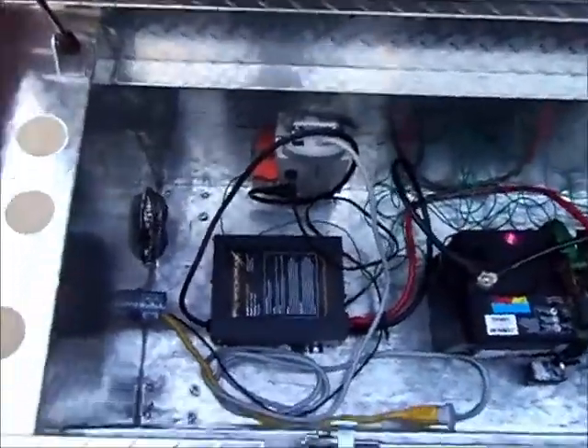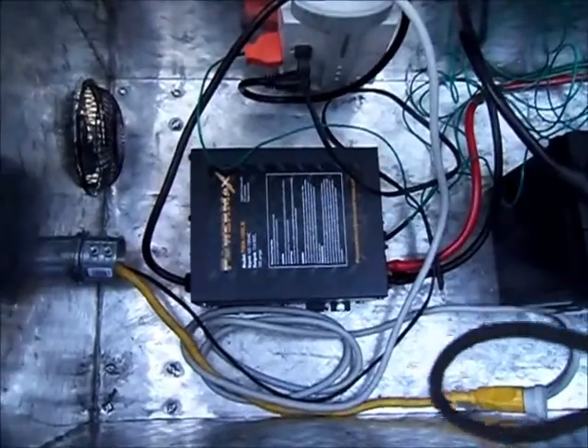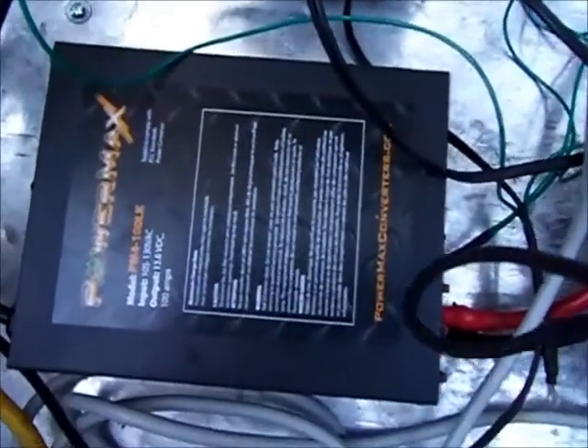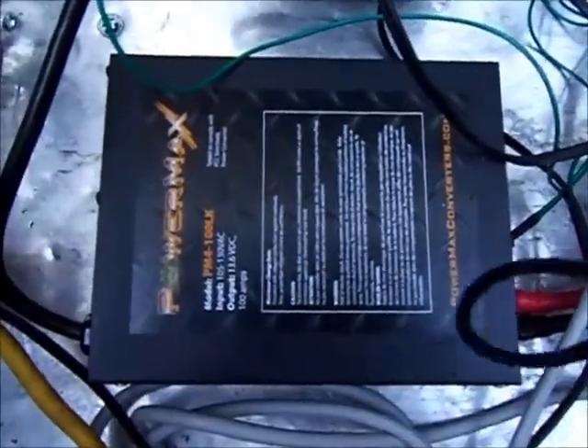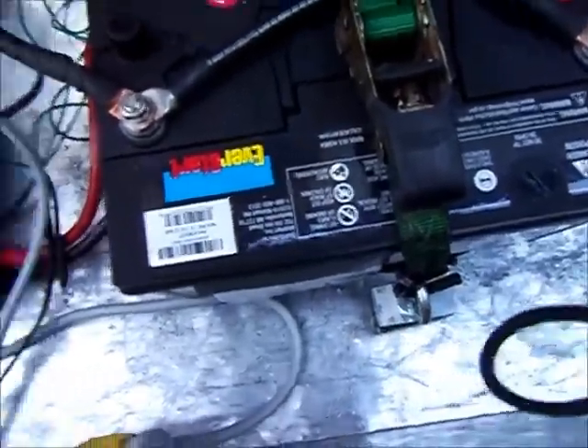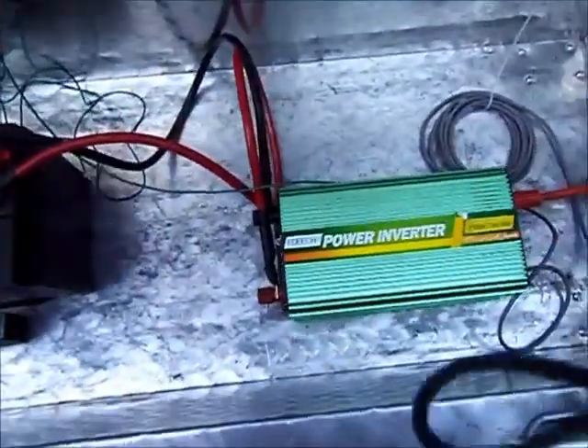Here is my 12-volt power supply — power coming in on the yellow cord — into my line conditioner, 1800 watts. Coming off that into my power supply, the PowerMax, into the battery. All of this is tied down. And then into the inverter.